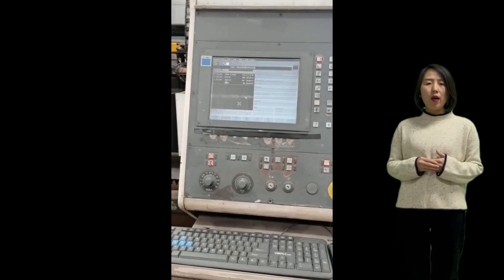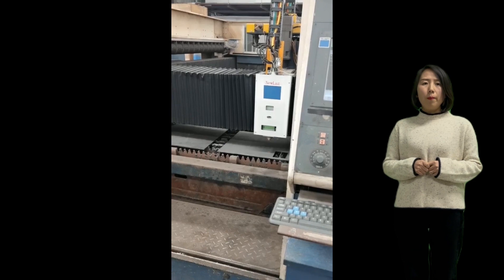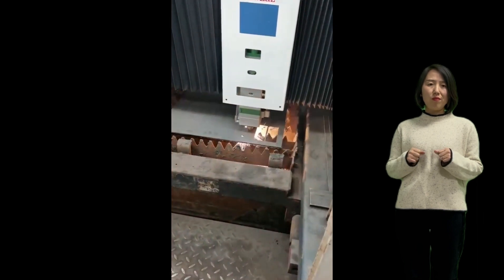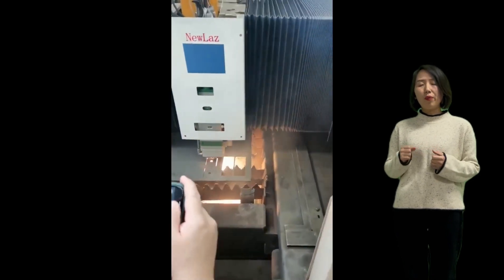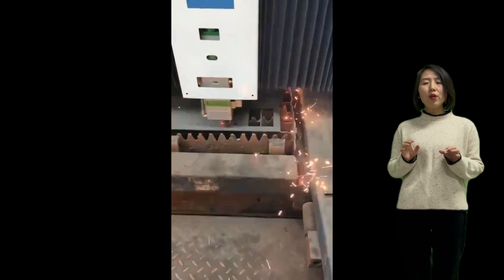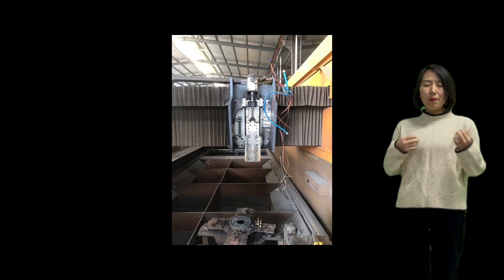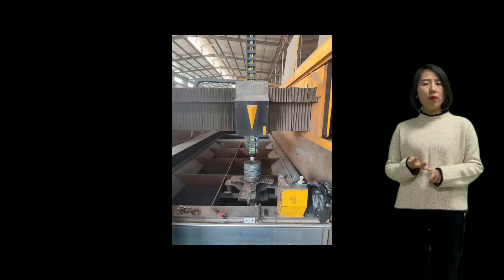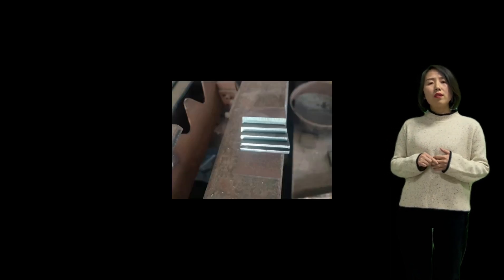The only difficult part is dealing with the control from Bystronic or Trumpf, because they are very good machines. It's better to keep their original CNC with their original nesting software or operation software, because they are very good ones. So you can choose to use CypCut — that means you change completely from the laser cutting head to the control. But in China, for Trumpf and Bystronic, people choose to keep their control because it's better for the motion and dynamics of the machine.